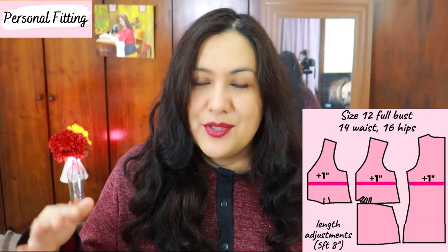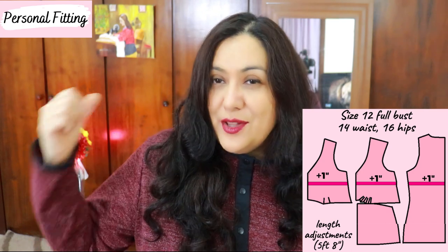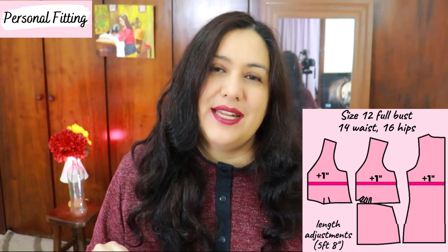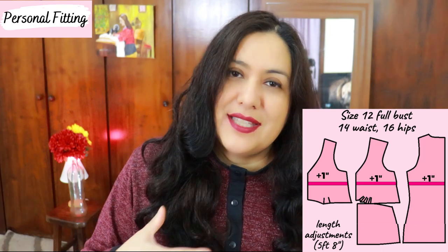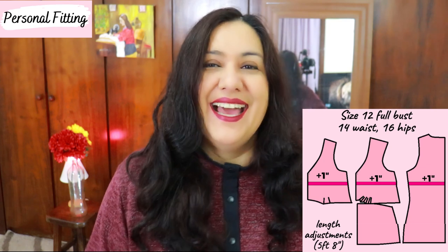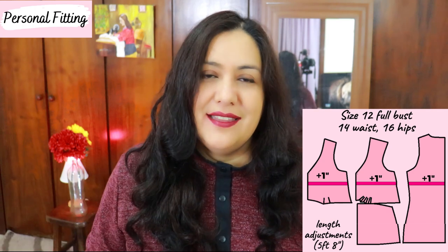The sizes I've chosen are a 12 with the full bust option, blending out to a 14 and a 16. I did use the shorten and lengthen lines. On the top bodice piece there is one shorten and lengthen line, and on the back piece there are two — one above and one at the hips. I added an inch of length to the front above using that line, and because there's a lining piece that has to match, I also added one inch to the lining piece. I added to the back in the same area but nothing below.